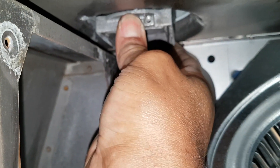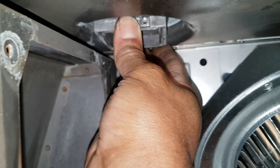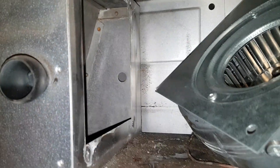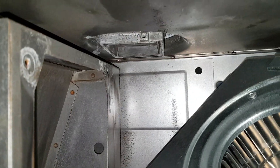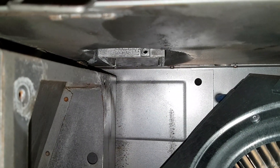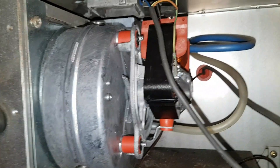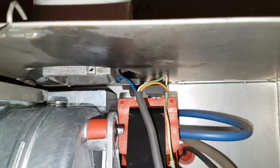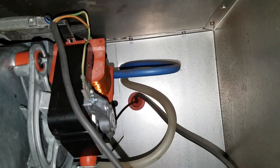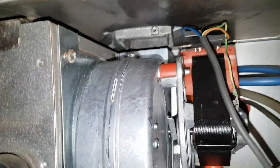The technique of fitting the new fan: this part here you can push up and down. If you push it up like that, it gives you the space to get the new fan in, then pull that down onto it and clamp it down with a screw. Just a quick note before you put the fan in — it's best to put your electrical connections on and your tubes from the air pressure switch on first, then fit the fan.